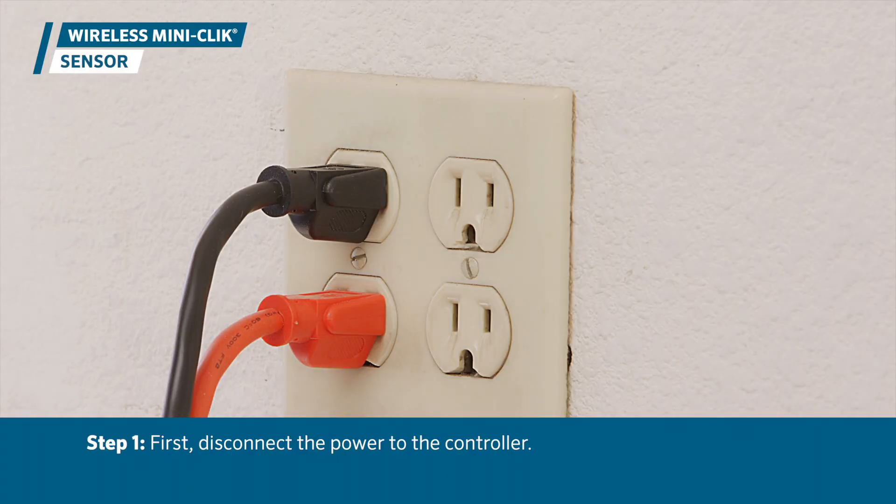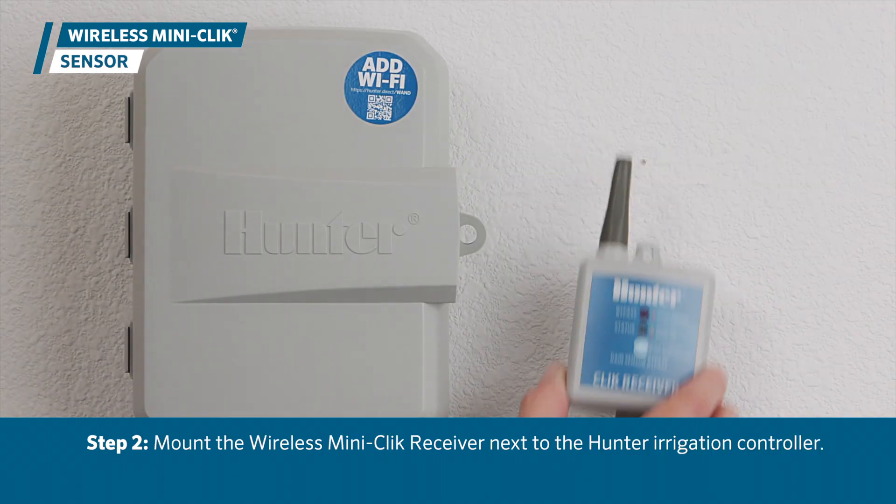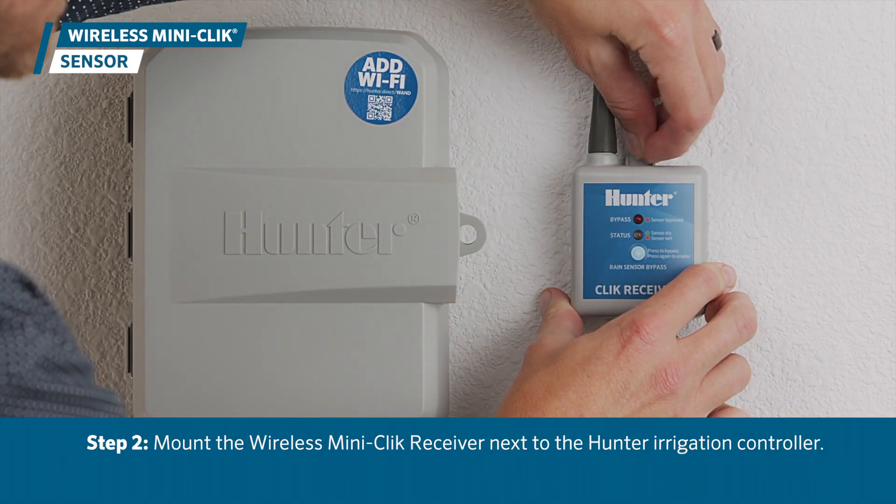To install the sensor, first be sure to disconnect the power to the controller. Next, mount the wireless MiniClick receiver next to the Hunter Irrigation Controller.